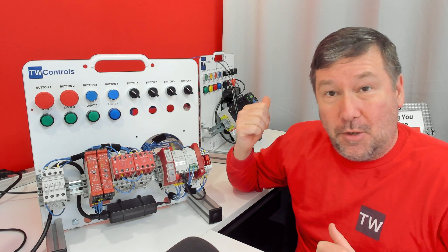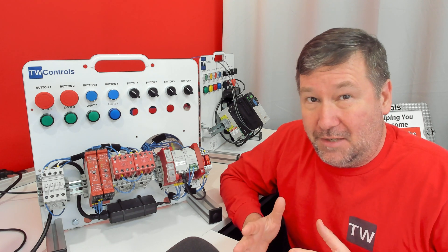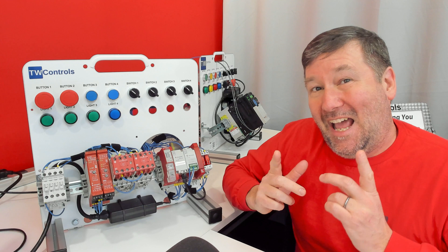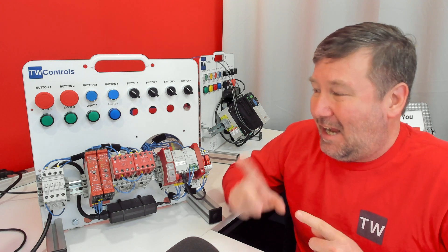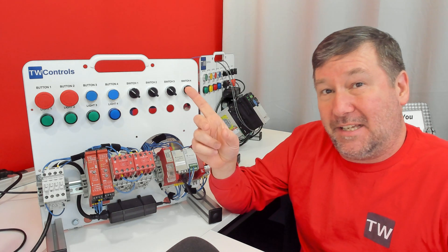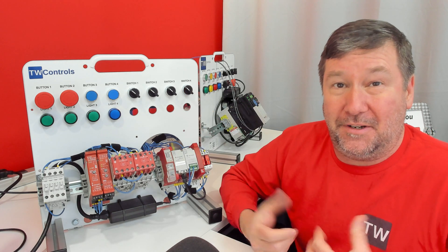If you jumped into this just hoping to figure out how to wire your PowerFlex 525 safe torque off terminals, you're going to need a little bit more information. While I'm not going to give you all of that here, I do want you to go through why we do safety — so I've created a playlist that'll help you understand that.